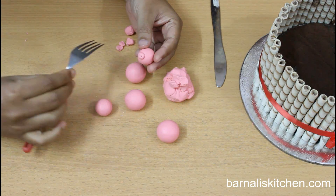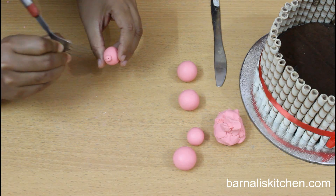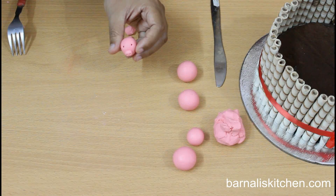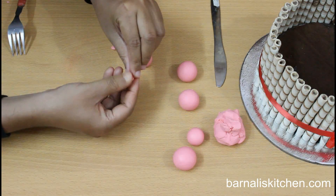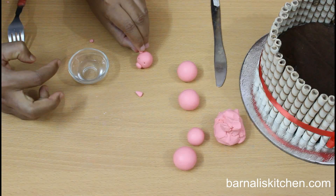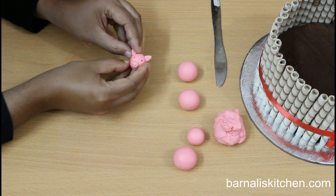Now take a fork and make two small holes in the nose. Make the eyes using a fork, or you can use a bamboo skewer or any small pointed tool. Make sure the eyes are slightly bigger in size than the nose. Now make the big ears — take a very little amount of pink fondant, make it slightly flat and a little long. Add a little water so that it sticks easily. The pig head part is done and looking very beautiful.